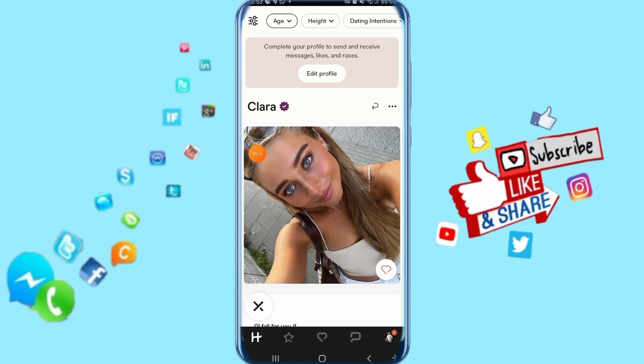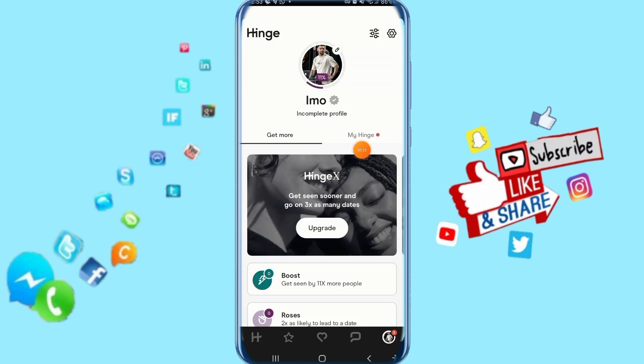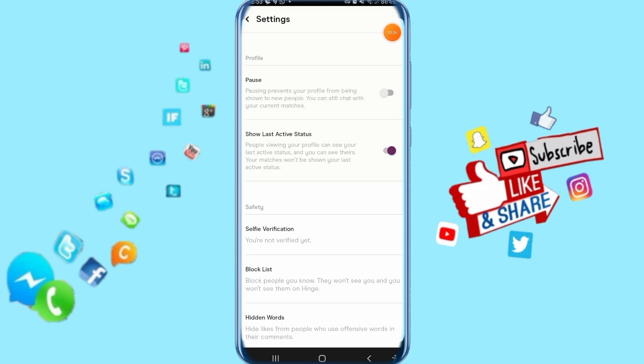All you have to do is go down here and click on your profile photo. When you click on it, it's going to take you to a list that shows up like this. Then go above to this sign, click on it, and it's going to take you to the next step, showing for you like this.